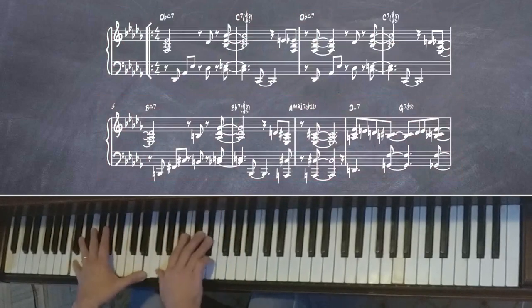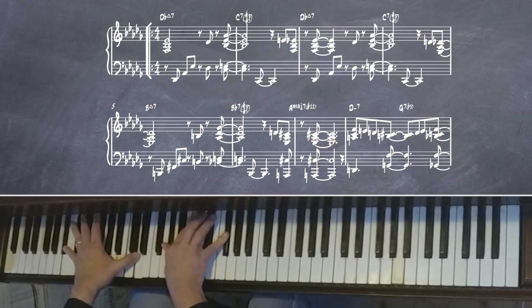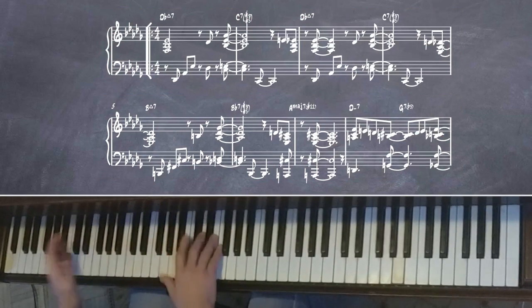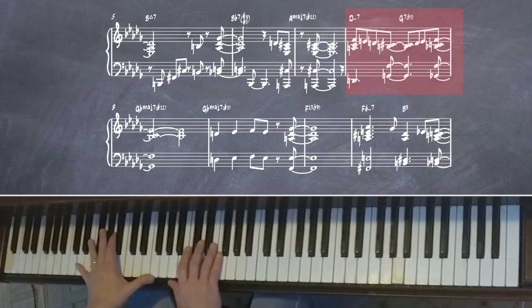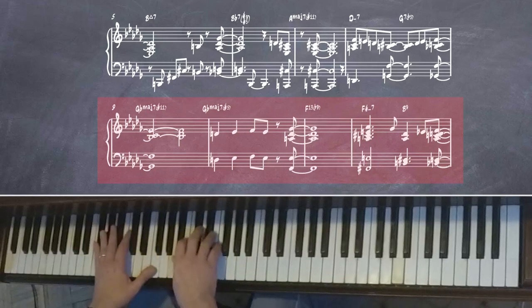Now here's where the melody gets incorporated. I'm landing on G-flat major.